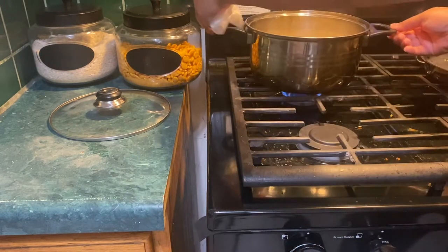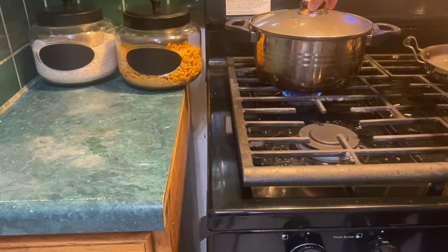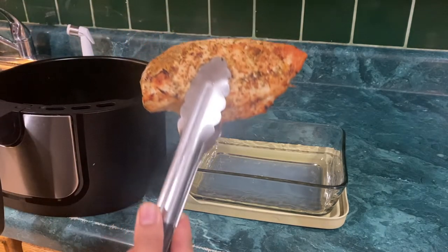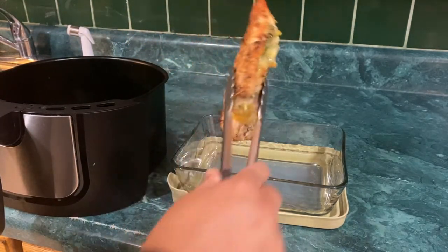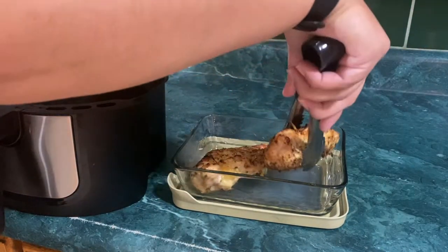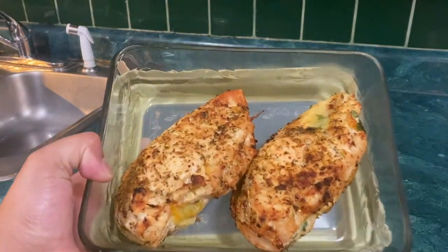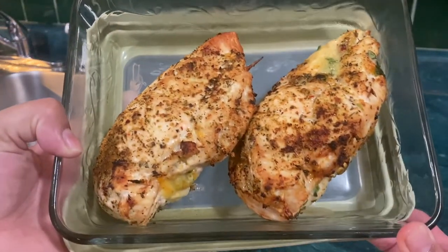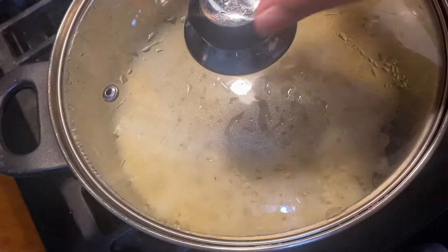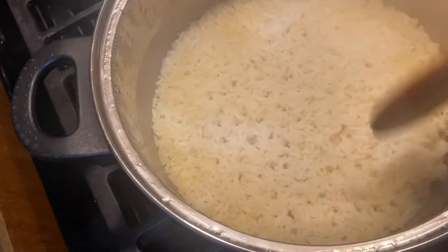The chicken breasts are done and this is how they look — they are extremely juicy and delicious. After 20 minutes the rice is done too; it's fluffy, it's soft, and it's good.